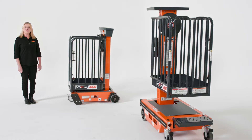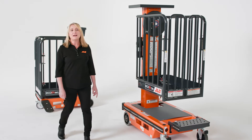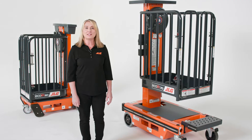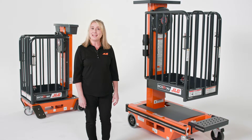We offer two models: the Ecolift 50 and Ecolift 70. The 50 features a platform height of 5 feet and a working height of 11 feet, while the 70 offers a platform height of 7 feet and a working height of 13 feet, making these models ideal for replacing 6 and 8 foot ladders.